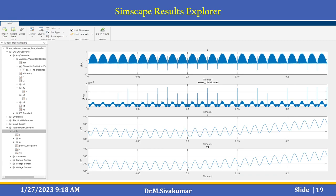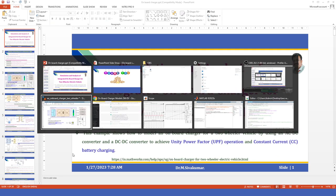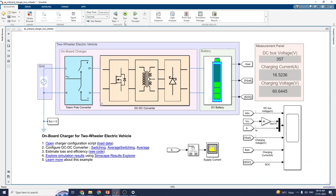By using the Simscape Result Explorer, you can see the left-hand panel which lists all the blocks in the model, and you can analyze each one using the SimScape Interactive Result Explorer. Now let us see the working model. You can choose the open charger configuration script to load the data and configure the DC to DC converter block for switching or average modes. You can also estimate the loss and efficiency.